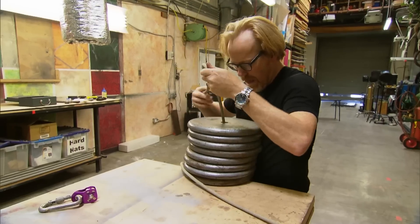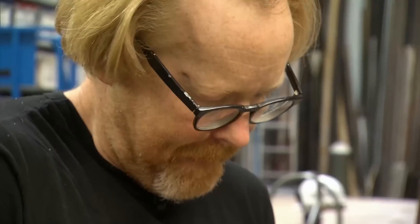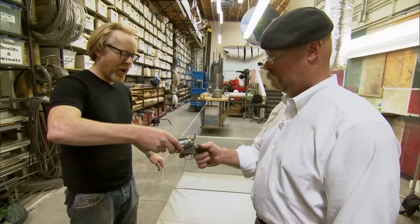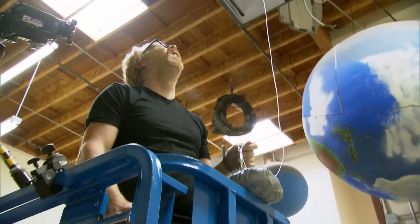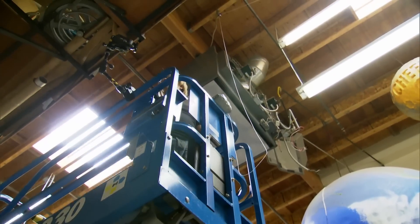Coming up: one subjective shock force test. This is Adam's plan — he's pulling some strings to narrow down the element of surprise. He'll give Jamie an unexpected, sharp jolt simulating the shock of having your handgun shot out of your hand. He's hoping this simulates to some degree what it's like to hold onto a gun that's been shot.